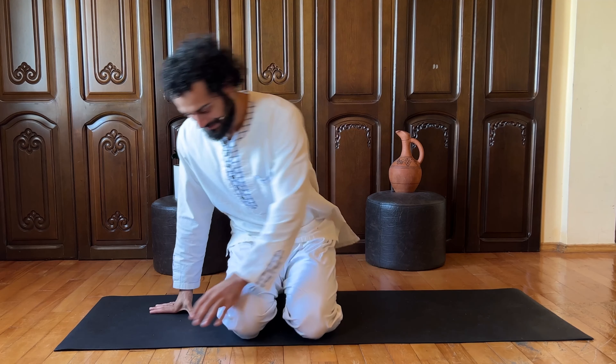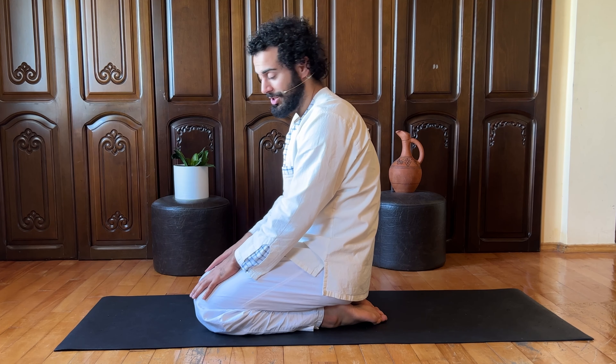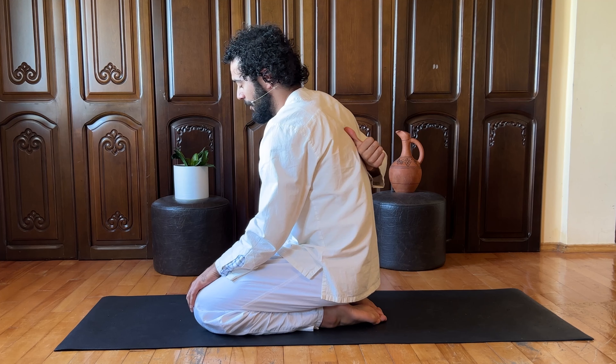Hi there, this is Puya from PuyaYoga.com. The topic of the day is upper back. Hours of sitting with the wrong posture, or also maybe just a lack of strength and flexibility in the upper back, can cause pain — sometimes between your shoulders, sometimes close to the spine.